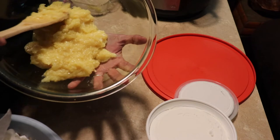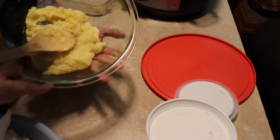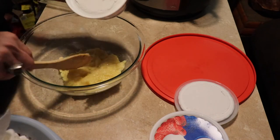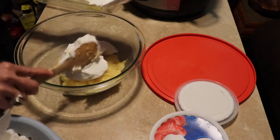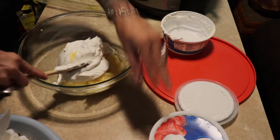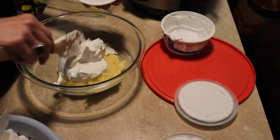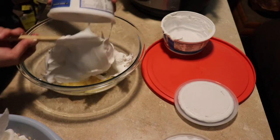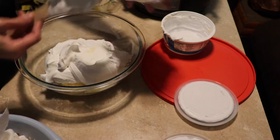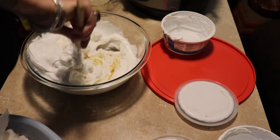I've got our pineapple mixture out — I let that cool and you can see it's like a thick custard consistency. Now we're gonna add 16 ounces of whipped topping, which is two containers of whipped cream. I could just put my face in there and eat it! I'm so excited to try this. I'm gonna get that stirred up really, really good.